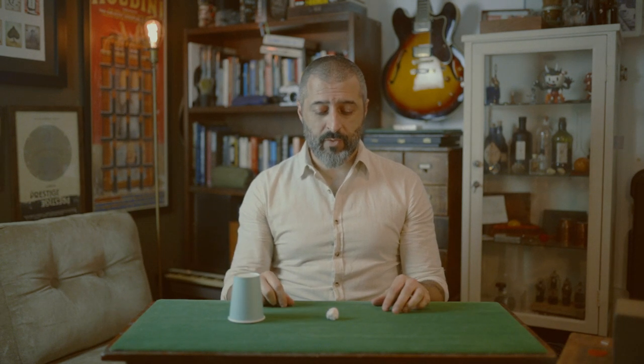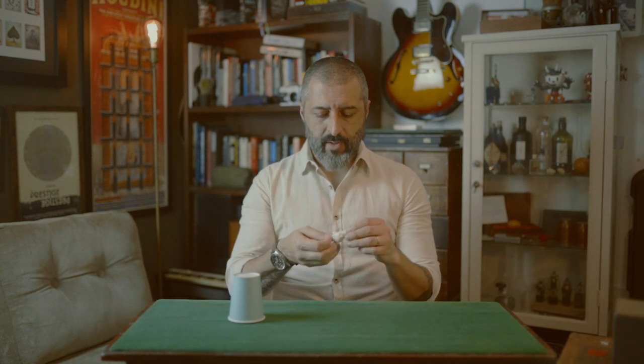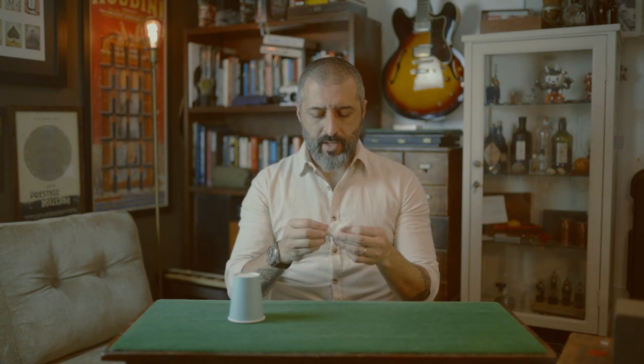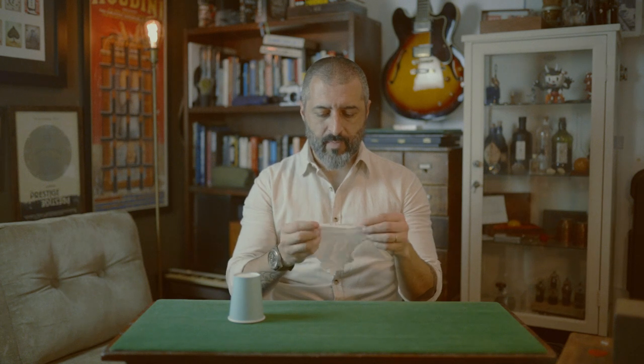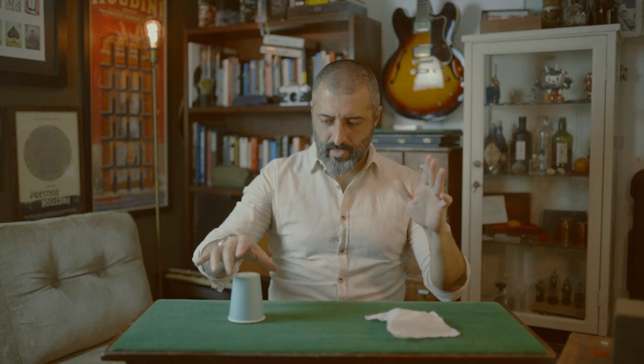And now that I'm telling you the truth, you may ask how this is really done. And I'll tell you — this is done with only a napkin, a paper cup, and just a little bit of magic.